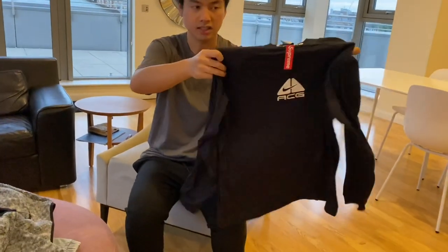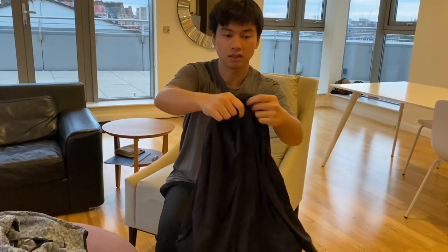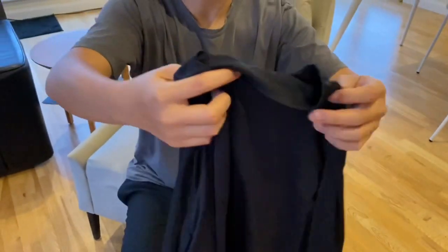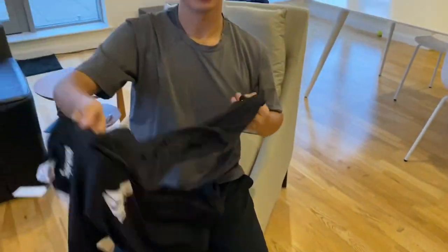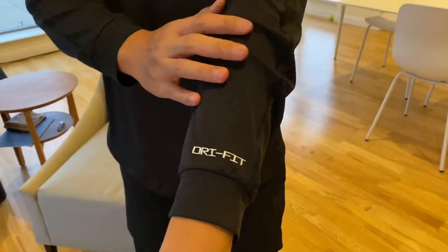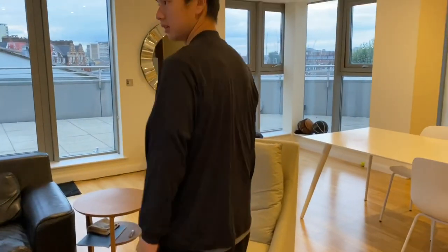Now we have another popular item, the ACG jersey. It's pretty cool — a little bit of a mock-like design with a Supreme red lining. I think the black colorway is the nicest. This is a medium and it's just a very sports-like material. It's the ACG Supreme tag, which is pretty cool when you put them together. So here it is on — this is a black medium, super comfortable. That's a G-fit here, which happens in a lot of the Nike shirts. It's a very nice item to do sports. Pretty cool piece.